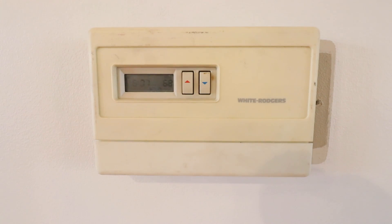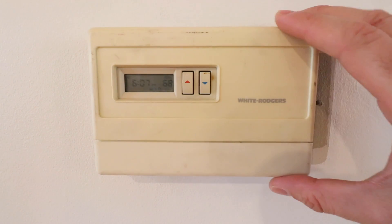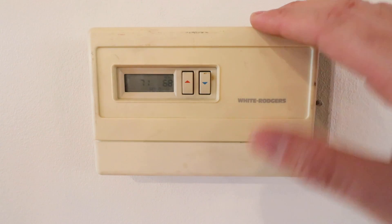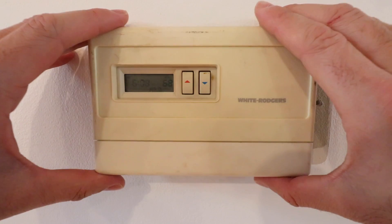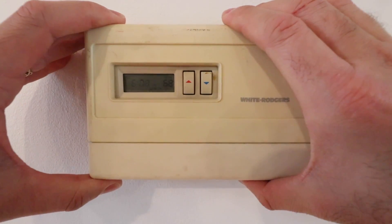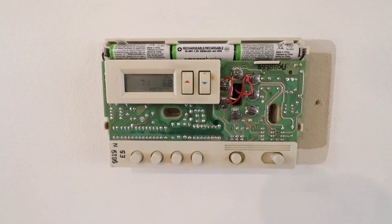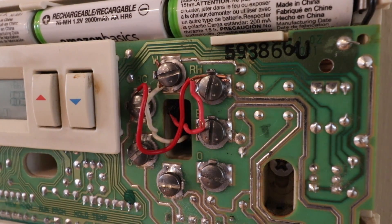Now that we've got the power off to our existing HVAC system, we can remove the existing thermostat. Everyone's thermostat is going to be a little bit different, but check the top edges, side edges, and bottom. Typically you're going to be able to pry it off, or maybe you have to stick a screwdriver into the tabs to pry off the cover. Take the cover plate off — this exposes the wiring for our existing thermostat. Now take a picture of your existing wiring and make sure you get these labels and see how everything is configured.